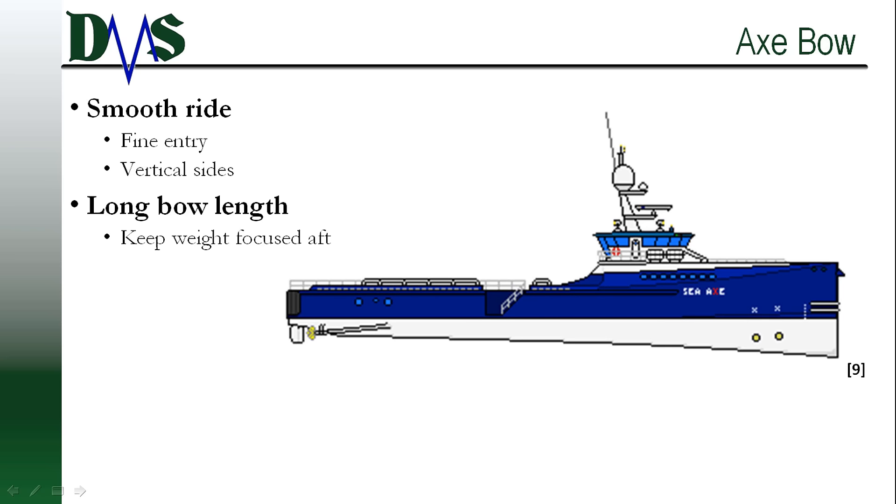Option number three: the Axe-Bow. The Axe-Bow also prioritizes providing a smoother ride for the crew, but with applications focusing on smaller vessels. Developed by Damon Shipyards, the Axe-Bow features a plumb stem with very long, very fine lines for the entrance — very small half angles of entrance. With this design, the keel actually drops downwards as it moves towards the bow, resulting in an axe-shaped profile — hence the name, Axe-Bow. If you were to look at the cross-section, you would see that the Axe-Bow employs straight vertical sides that also work to create linear resistance to waves, much of the same intent as the X-Bow, resulting in smoother pitching motions.